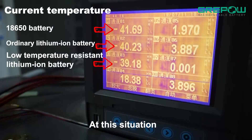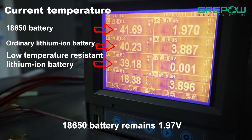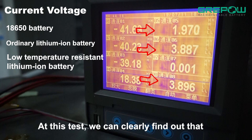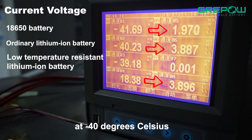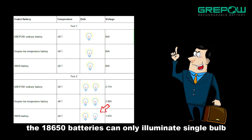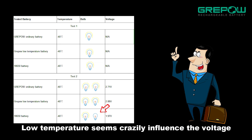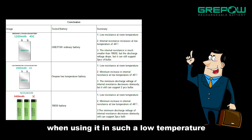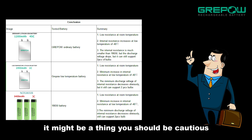At this situation, the 18650 battery remains at 1.97V and the rest are up to 2.7V. At this test, we can clearly find out that at minus 40 degrees Celsius, when connecting with double bulbs, though all of them remain working, the 18650 battery can only illuminate a single bulb. Low temperature seems to crazily influence the voltage of the 18650 battery when connecting with electronic appliances. When using this in such a low temperature, in case it starts working, it might be something you should be cautious about.